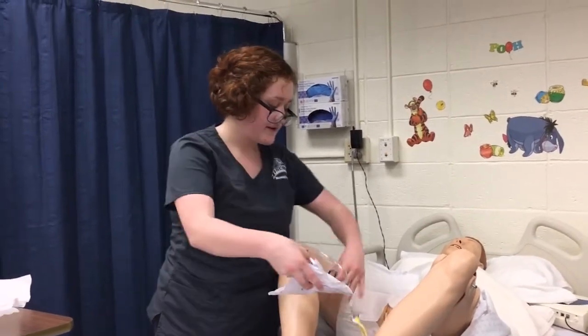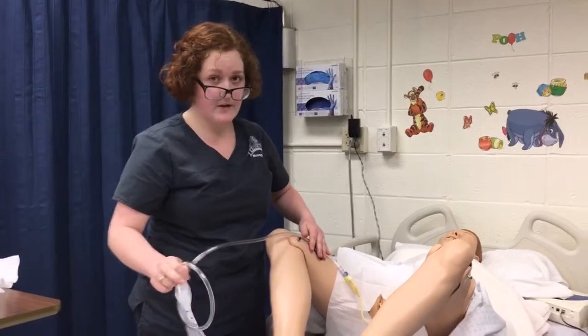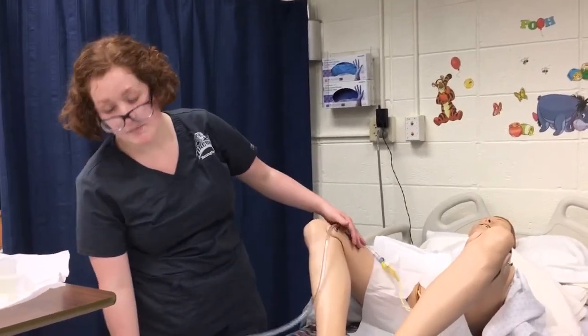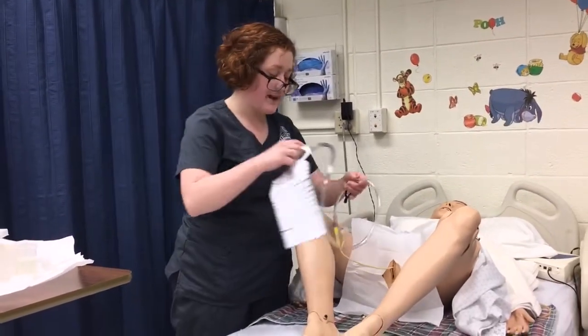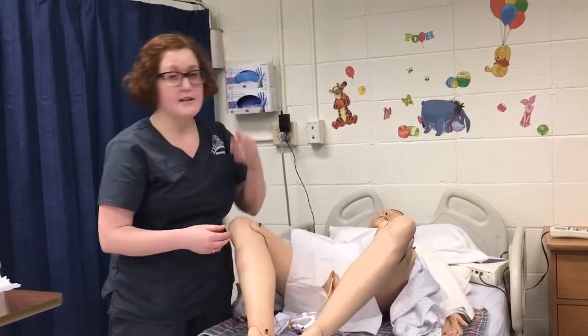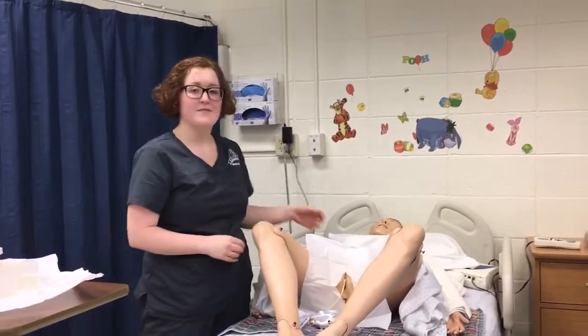With my clean gloves, I would secure this to the leg in a place where they can still comfortably ambulate. Then I would put this bag down below the height of the bladder. I would make sure that the patient is in a comfortable position. I would note any of the client's responses or discomfort during the procedure, and as always, I would document. Thank you.